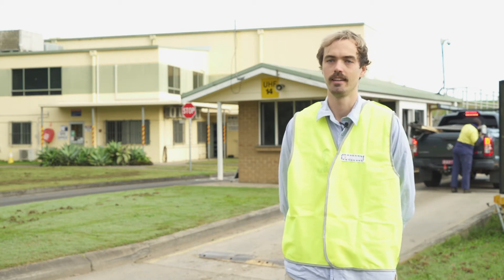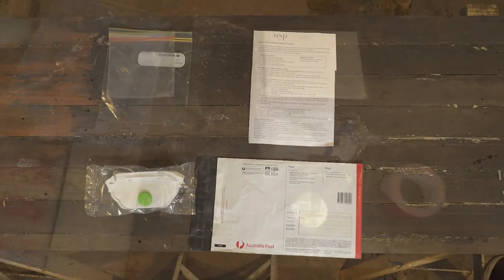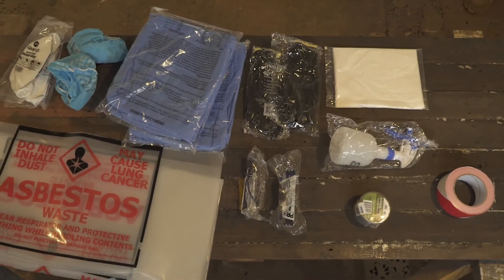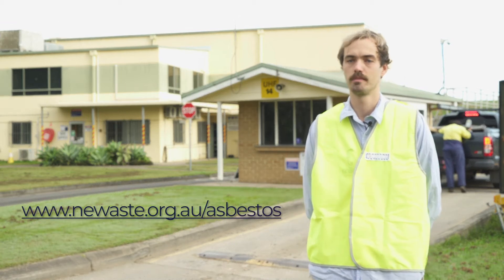If you're thinking about renovating or doing home maintenance and need to know if asbestos is present, we can help. All Northern Rivers councils provide subsidised household asbestos testing and disposal kits that will assist you to test and, if necessary, remove and dispose of it safely.